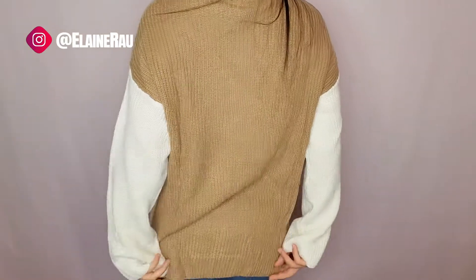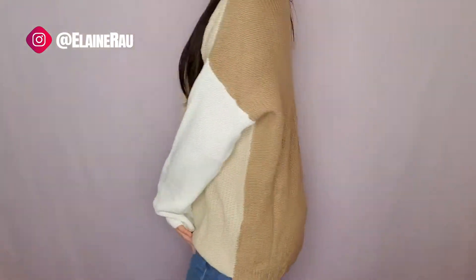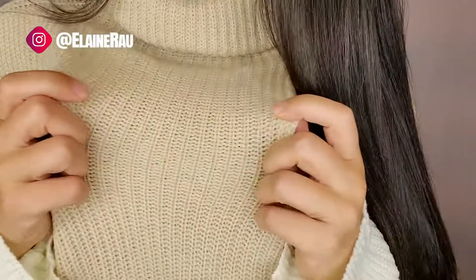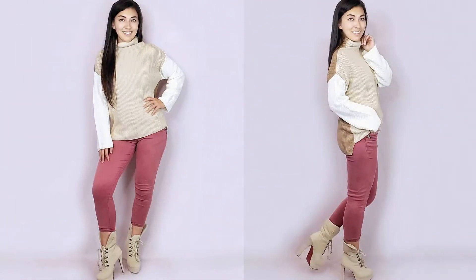This is what the back looks like — falls underneath the bum, and then on the side you can see it's like that. The knit is nice and stretchy and not see-through at all. In general, just a super comfy sweater.